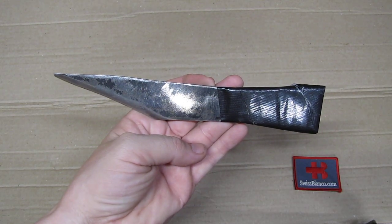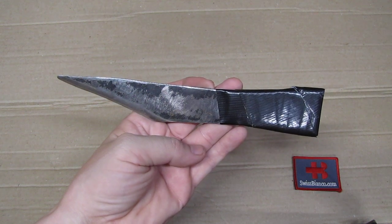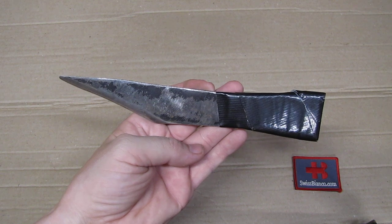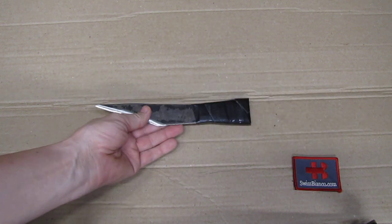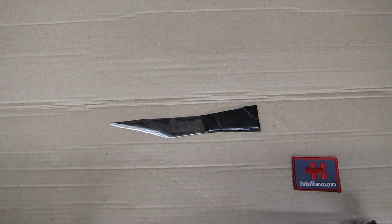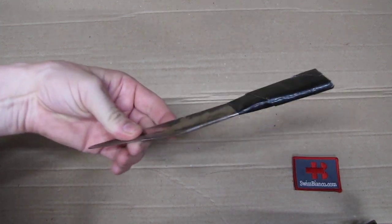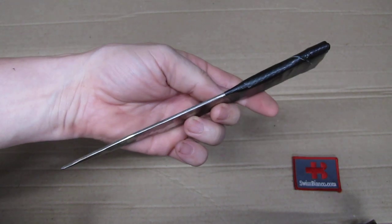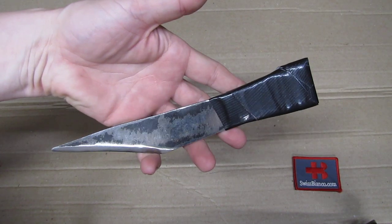Hello, my name is Swiss Bianco. This is going to be a video about a movie knife or movie prop. Pretty much all what I'm gonna talk about is fictional — it's from a movie. Just the hardware here that we see, this is reality. This is real steel. We have real duct tape and so on.